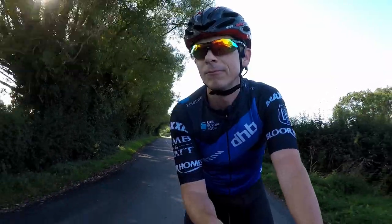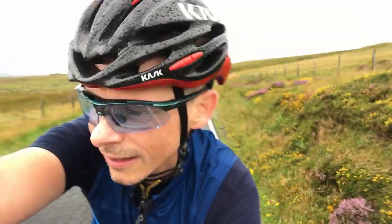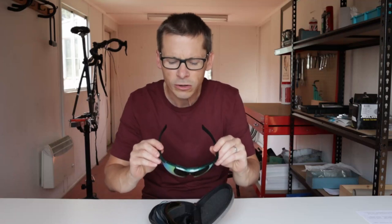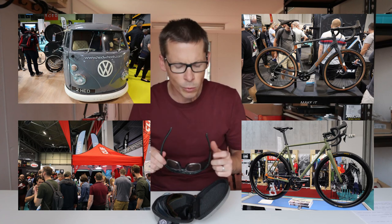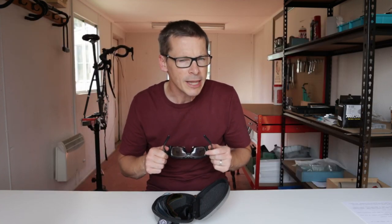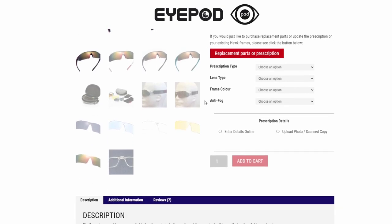So what are those glasses and where did you get them? These are the iPod Hawk sunglasses — iPod Hawk sports glasses. I bought them at a booth at the Cycle Show in Birmingham way back in 2019. But don't worry, you don't have to go to a bike show in the olden days to buy a pair — they have a website.